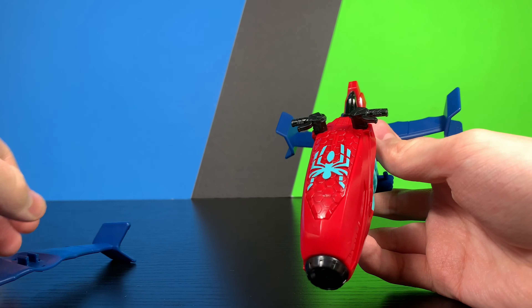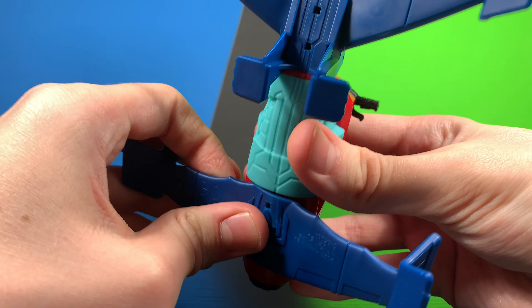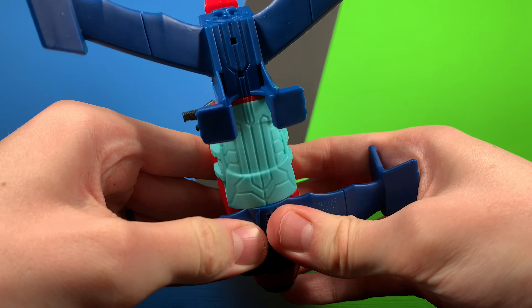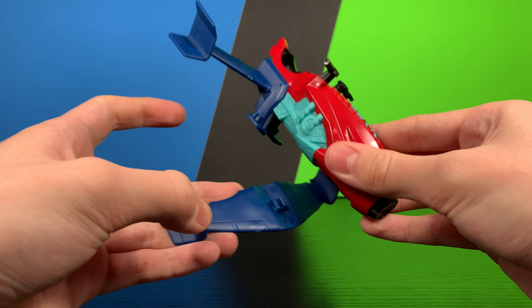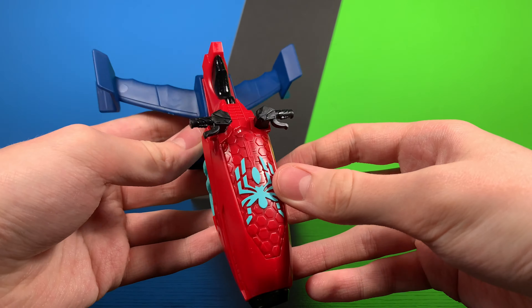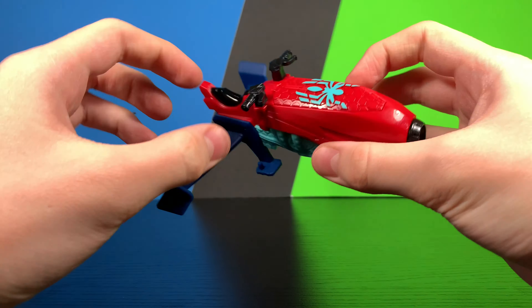This vehicle just feels very cheaply made — kind of an afterthought. It just does not feel like a great vehicle. You might be able to hot glue it if you really love it, but you really shouldn't have to do anything like that. The detail on it is pretty nice and it does have a water feature.